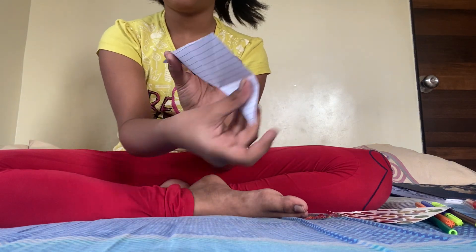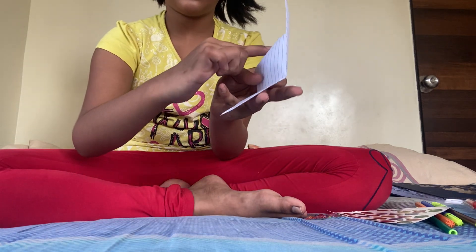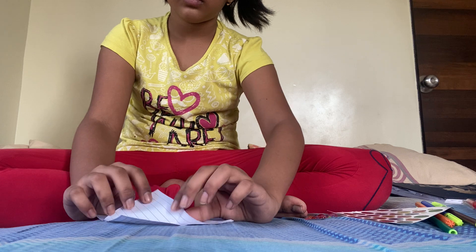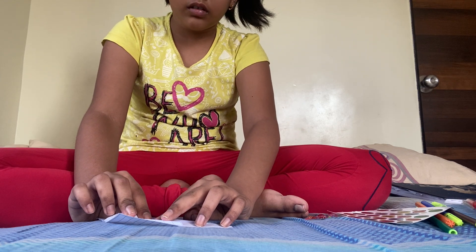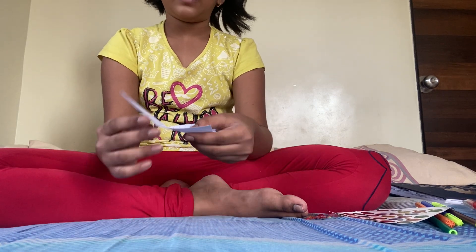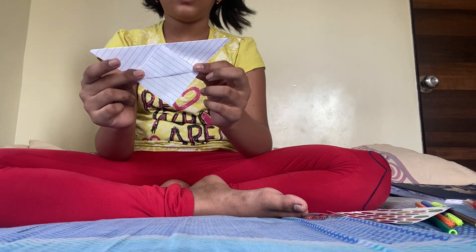Open it again. Take this point, this point to the down part. Take this point — see, like this.